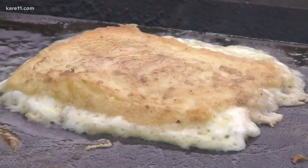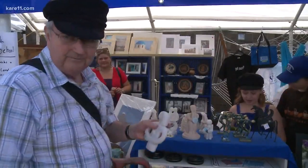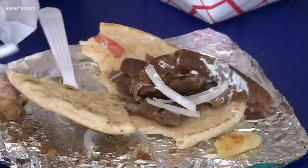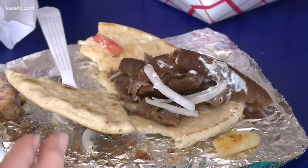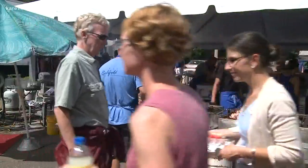We'll take a mini-trip to Greece without leaving the cities this weekend. Doesn't that sound nice? St. George's Greek Orthodox Church is having their annual Greek Fest, complete with music, dancing, games, and of course all that delicious Greek food. Everything from gyros to souvlaki. We've got Nanette and Irene — they're the co-chairs of the Baking Committee.